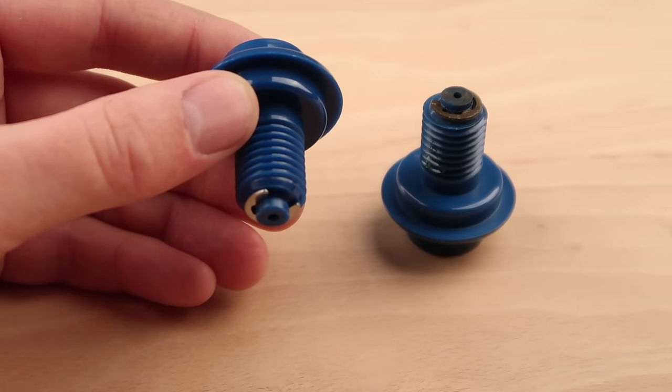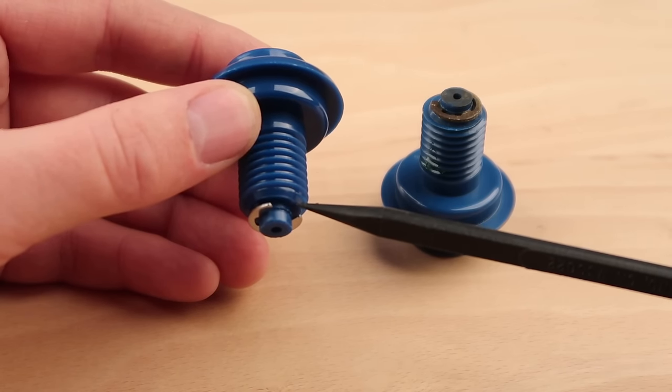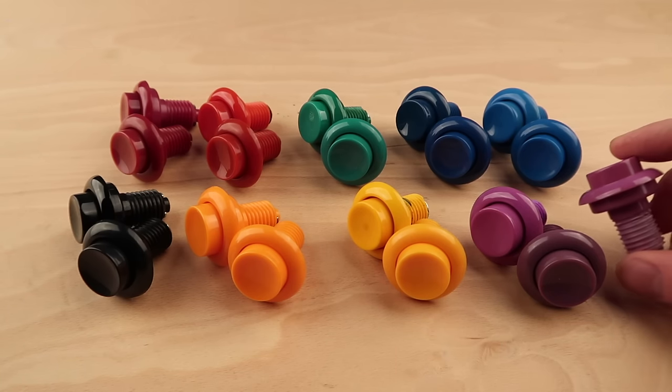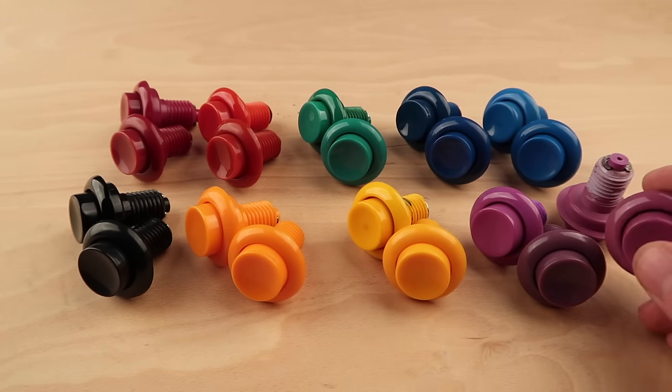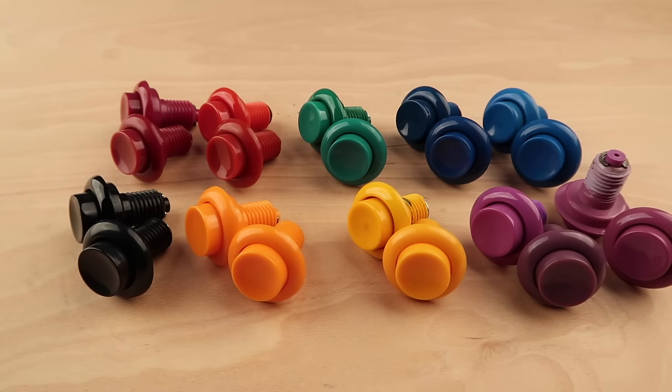You do this by simply shaving down some of the button housing and threads that the E-clip rests on. As for color, here you can see the full range of both the new repros and an original Nintendo button sitting behind it. Most of the colors are spot on. The one notable standout is the purple button used on the red tent. I have a few original purple buttons, and even their color varies greatly from each other. Mike has mentioned that he may actually tweak these colors a little bit over time.